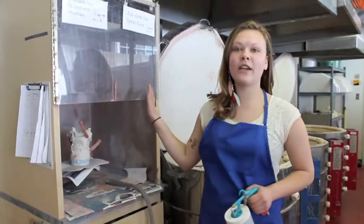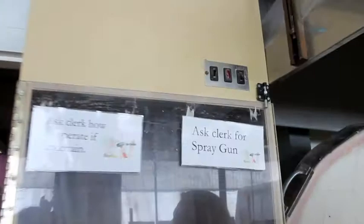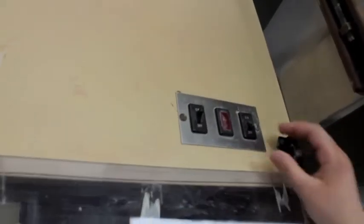Before you spray your piece, you can go ahead and turn on the blower, which will suck up all the fumes from the glaze, as well as the light so you have a little ambiance for your piece as you're working.